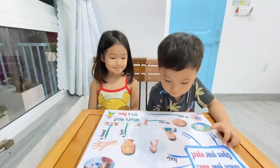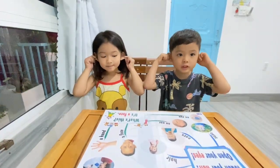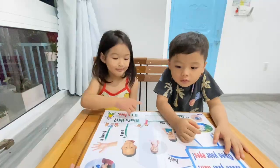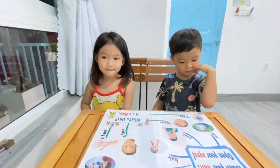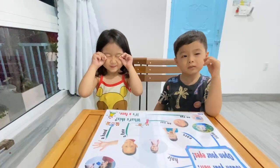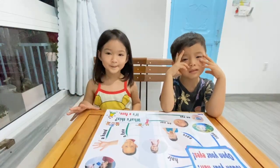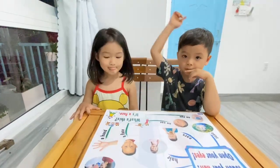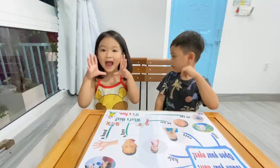Chuck and Phoebe, touch your ears. Touch your ears. Chuck, touch your ear. Yes, touch your ears. Phoebe, where is eyes? Eyes. Okay, Chuck and Phoebe, close your eyes. Close your eyes. Open your eyes. Very good.